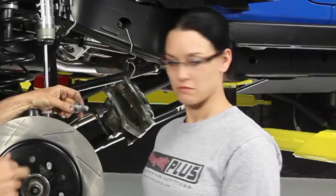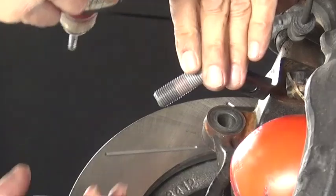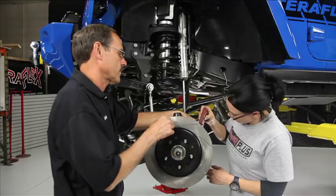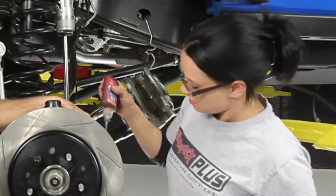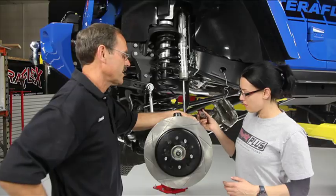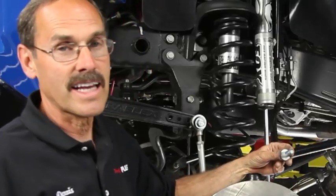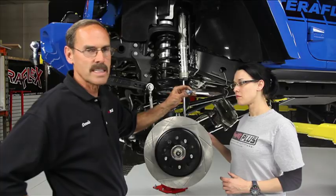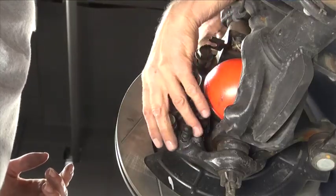The Loctite is in that bottle right behind you. Let's go ahead and put some on those threads — just drip some on there. This will dry onto the threads and make it so that bolt will not back out. You can still get it out later with a wrench, but it just keeps the vibration from breaking it loose. We'll apply some of that to both of them.